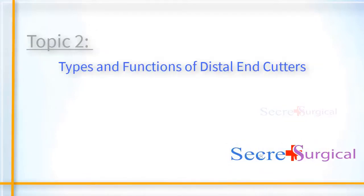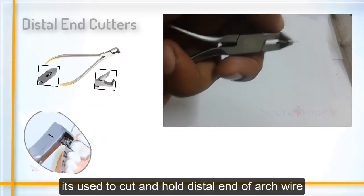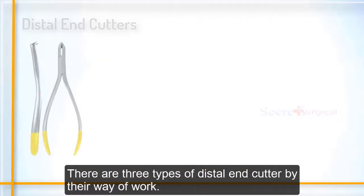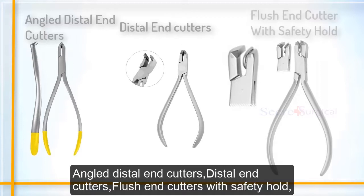Types and functions of distal end cutters. Distal end cutters are used to cut and hold the distal end of arch wire. There are three types of distal end cutters by their way of work: angled distal end cutters, distal end cutters, and flush end cutters with safety hold.